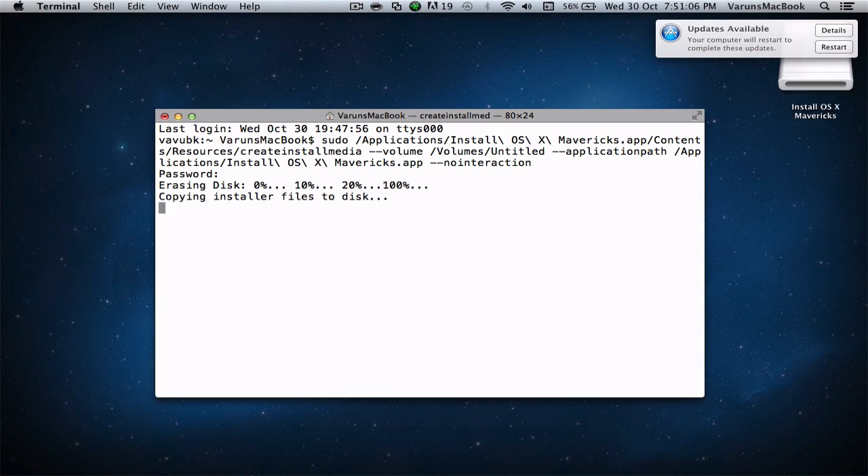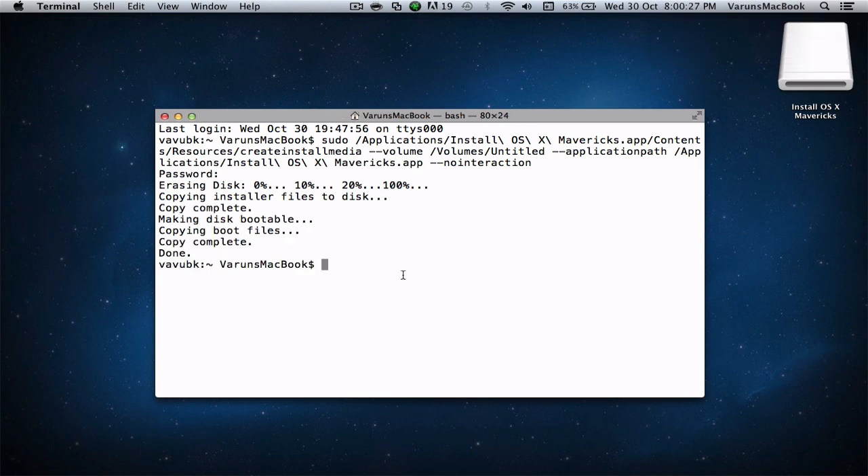The process can take quite a while, but the duration really does depend on what USB drive you own. The message 'done' has finally appeared. Now that the process has finished, you are now ready to upgrade existing Macs or perform a clean installation of OS X Mavericks with this bootable USB drive. Thanks a lot for watching and I hope to see you for the next episode of the AppleTutor. Cheers!